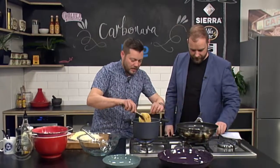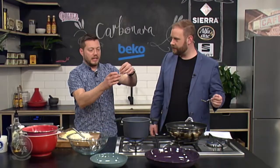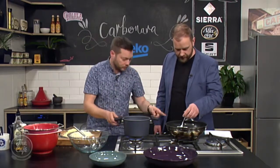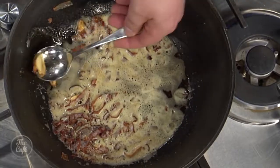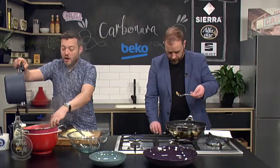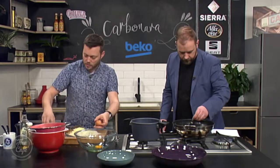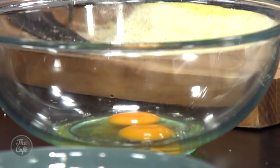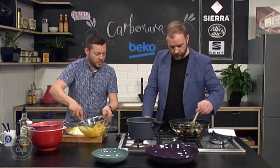Look at the pancetta — it's nice and crispy and that butter is full of garlic flavour now. Take a little bit of pasta, bite it, just check for any white parts. There's still a little bit of crunch so that is perfect. We're now going to remove the garlic — that's why we left it whole. Drain the pasta off into a bowl, keep the pasta water. Now, a couple of eggs into a bowl, give them a good whisk, and I've got one extra yolk just to give it some extra richness.